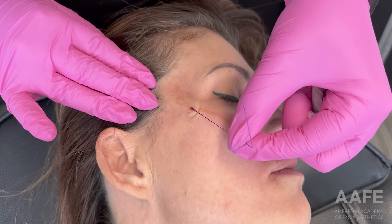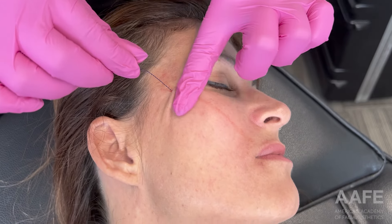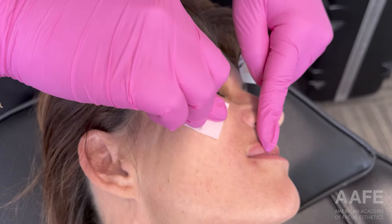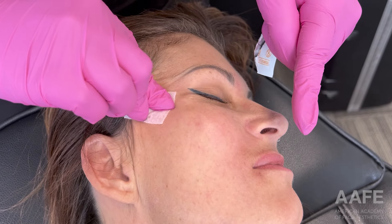You can see I'll do a little bit of a reverse tug just to give it as much lift as possible, and then I'll trim the end there and make sure she is good and clean.